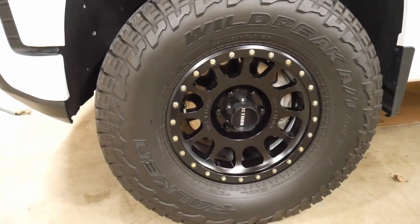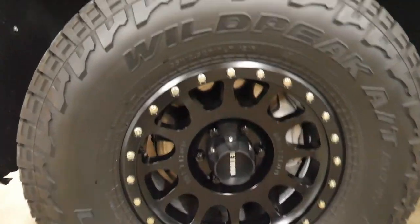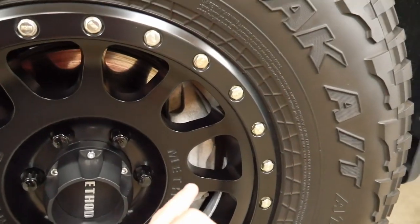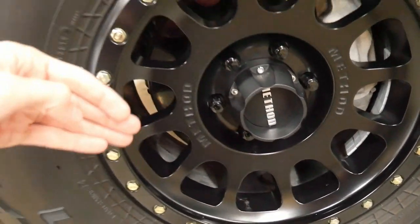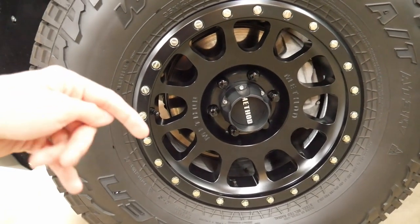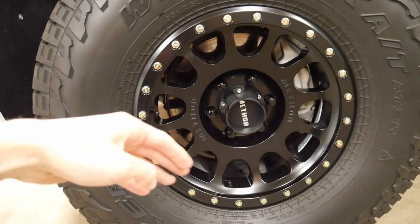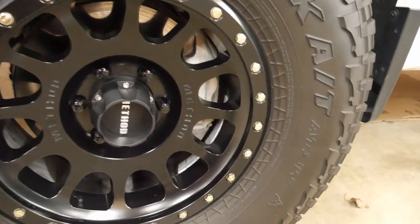I wanted to keep the wheels tucked under the truck as much as possible while still having clearance from rubbing. The 17s do give you a little bit of an issue — you have to make sure the wheel weights aren't in the middle of the barrel because a one-ounce weight there will hit the calipers. I had to take them back and get them road force balanced again, with weights placed on the outer edge and behind the spokes.